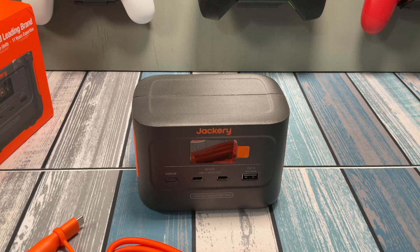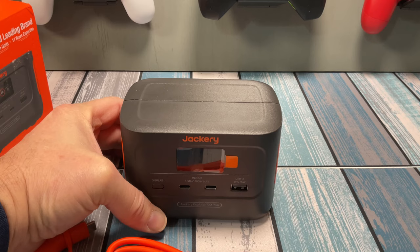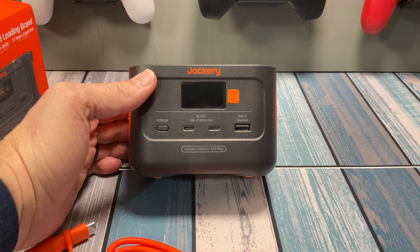So that leads us to capacity. The capacity of this thing is just under 100 watt hours — I think that's where it gets its name, the 100 Plus — but it's like 99.2 watt hours. Now why is that important? That's important because if you're going to fly with this thing, it has to be under 100 watt hours. So this is completely safe and legal to fly with. Stick it in your backpack and charge up all your devices during your long flight — you'll be good to go.